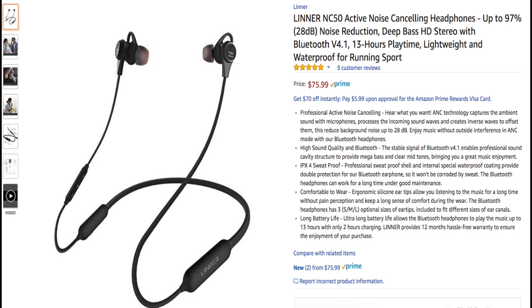Okay guys, so as you can see, I have the specs on the screen right now. I'm just going to go through a few of them so you know what these are supposed to offer. These are the Lenar NC50 active noise canceling headphones, and at the time of the video they're priced at $75.99. You're getting quite a few features at that price point, as I'll show you guys later.